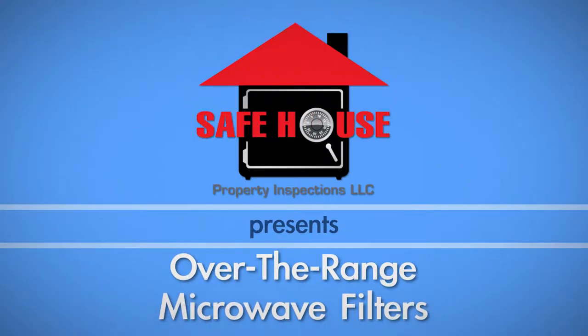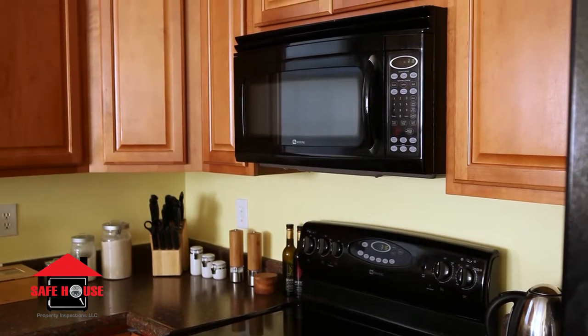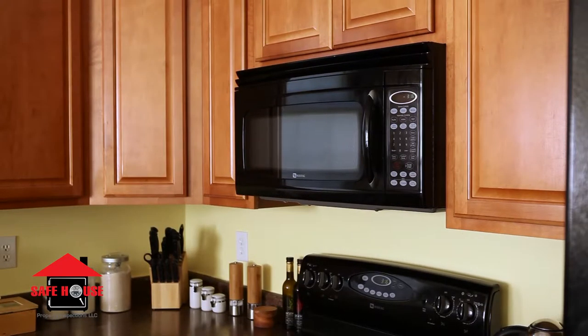Many people who have over-the-range microwaves don't clean or replace the filters as often as they should. In this video, we will show you how to clean your unit's grease filters and replace the charcoal filter.